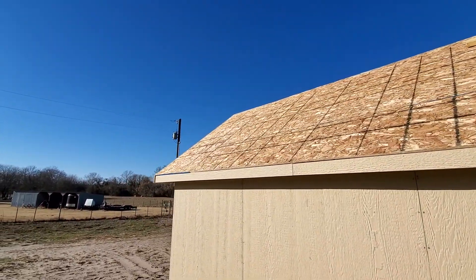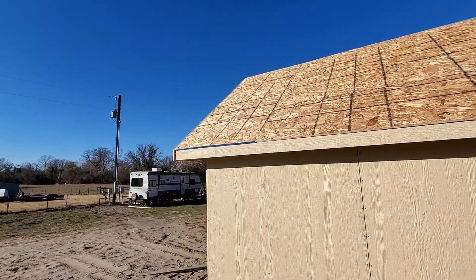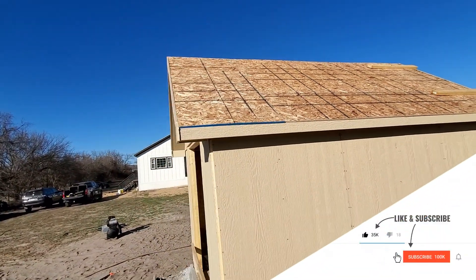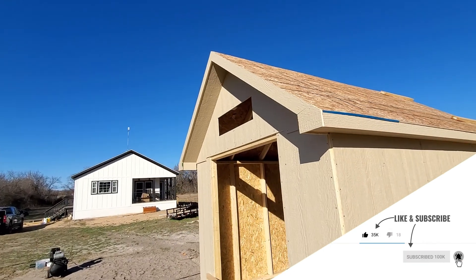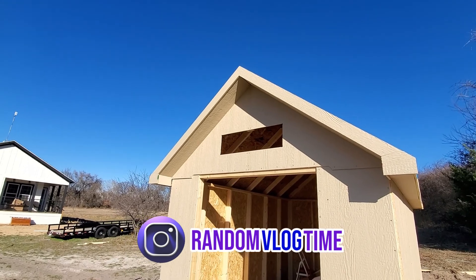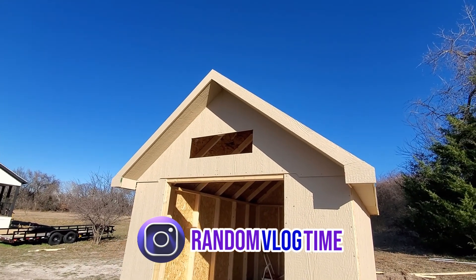If you wanna keep watching this little series of this water well shed build, make sure you like and subscribe. And if you wanna see some sneak peek previews before YouTube, make sure you follow me on Instagram. That's it — thank you for watching.